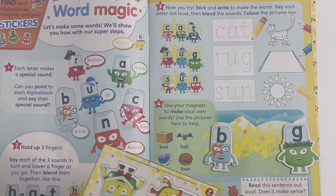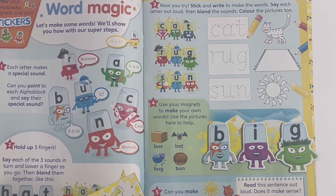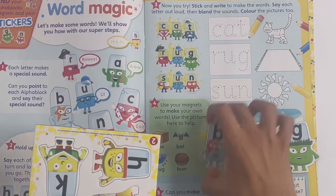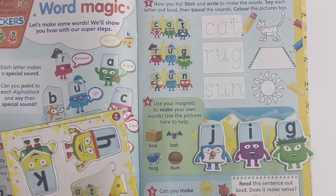And you can even change the vowel - put I in here and it will change to B-I-G, big. If you take B away you can even spell J-I-G, jig, which is a jolly dance.